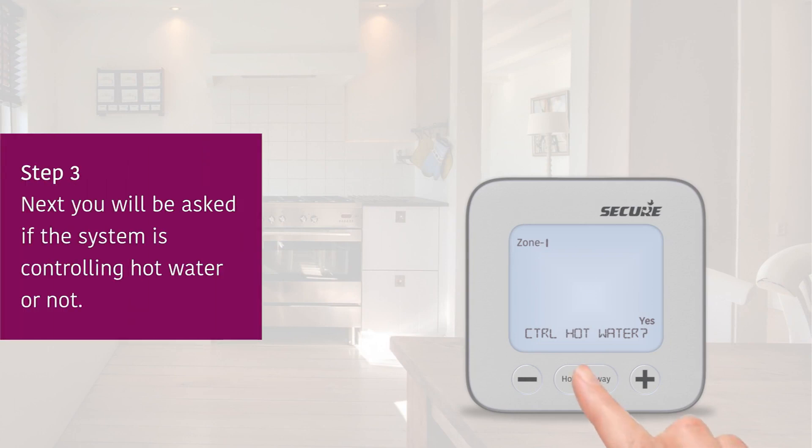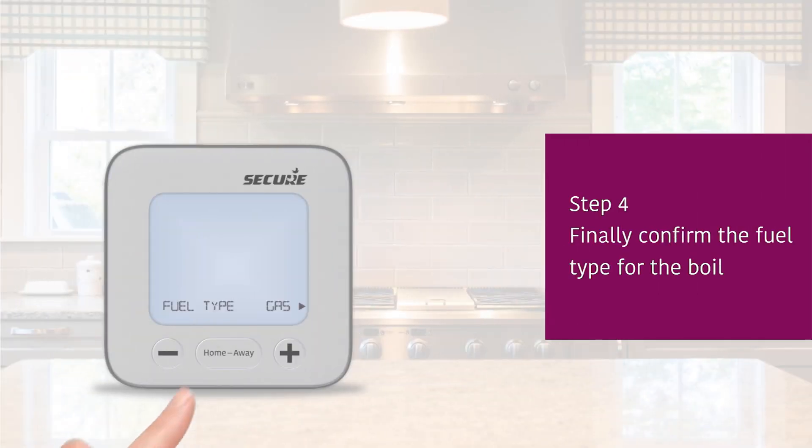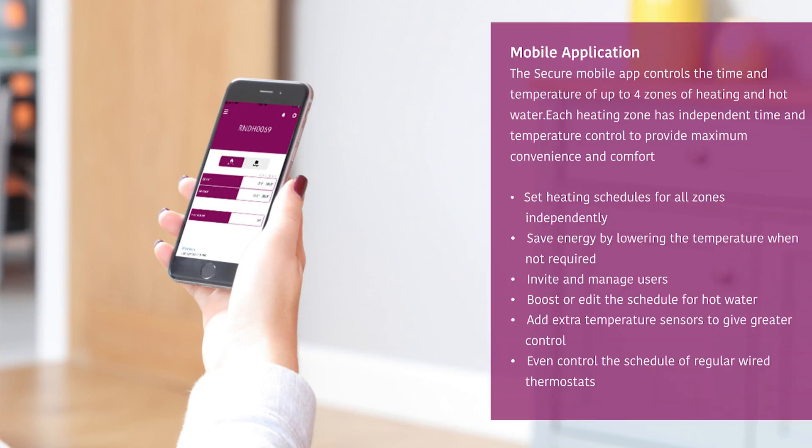You can also use the PTD to include other sensors onto the system or wired thermostats. You are now ready to use the Secure mobile app to control your system. This gives you full control over all the features even if you don't have Wi-Fi.